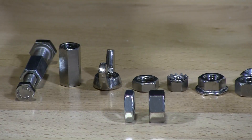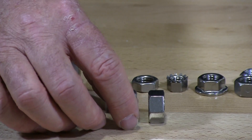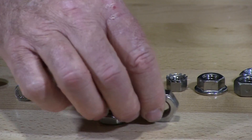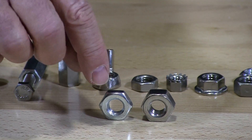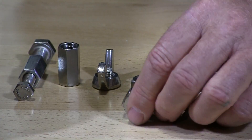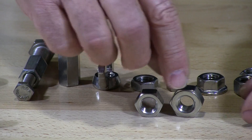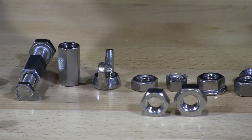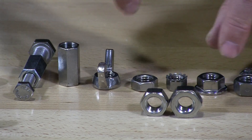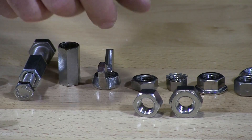Jam nuts are also used in tight areas where you can't have a full-size nut. What you have here with this jam nut and this finish nut is what we call a heavy finish nut and a heavy jam nut. To the left is the standard finish nut and this is the heavy finish nut. You can see the difference in the outside diameter and the thickness of the nut — this heavy nut is going to take a larger wrench even though it fits the same size bolt.